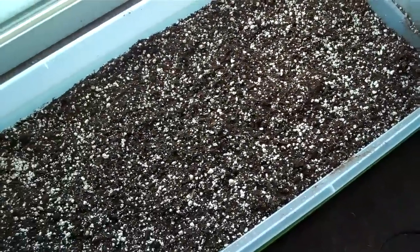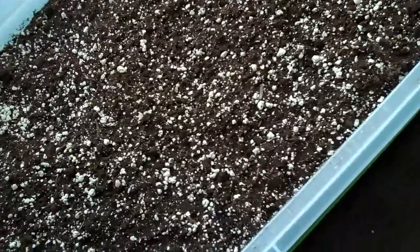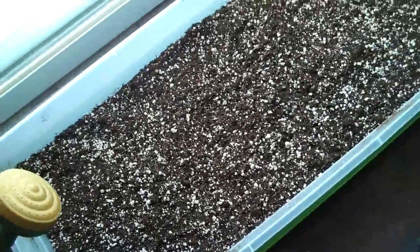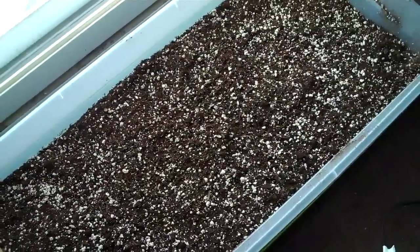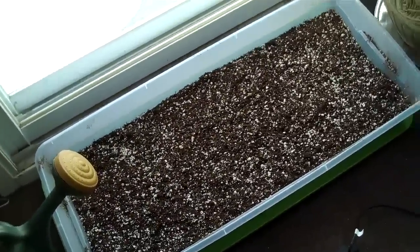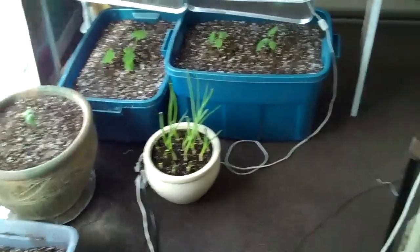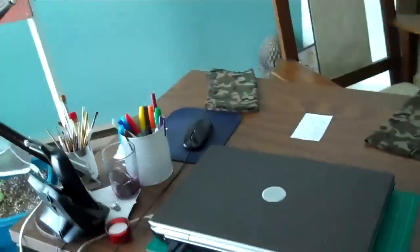This is a lettuce that I'm gonna try and grow indoors. I had tried this last fall but was overrun with gnats, as many of you know.